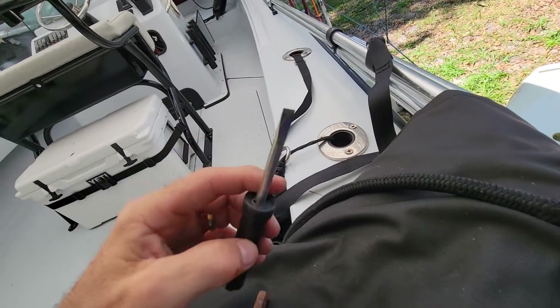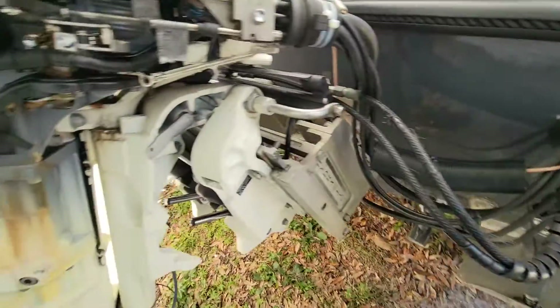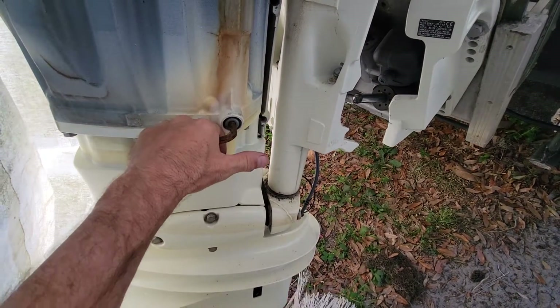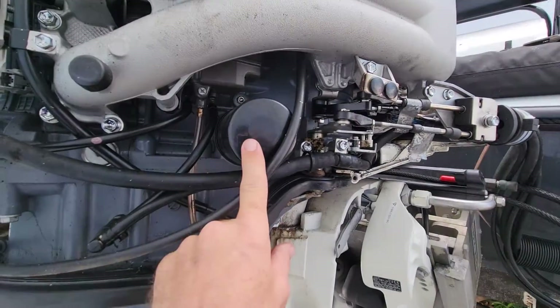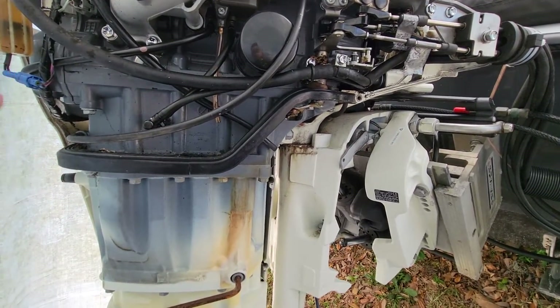The bag also has a screwdriver — Phillips head on the other side — and an allen wrench. I believe the allen wrench came with it because it's the same size as the plug you use to drain the oil when you're doing an oil change.